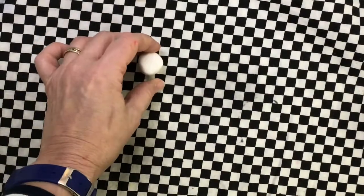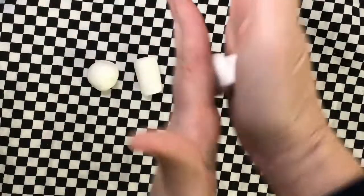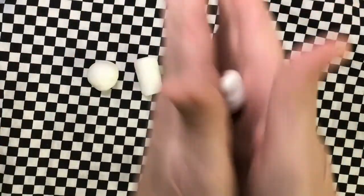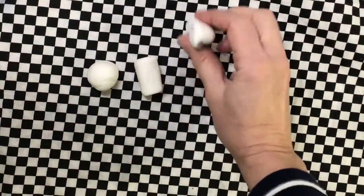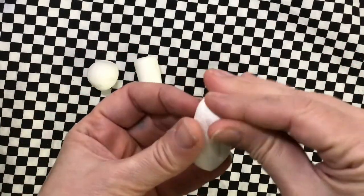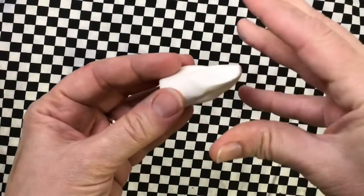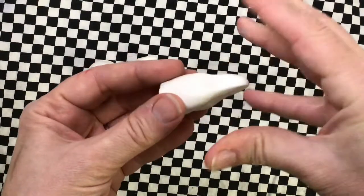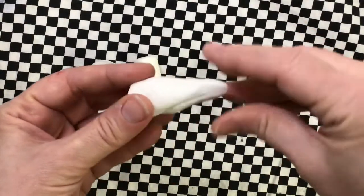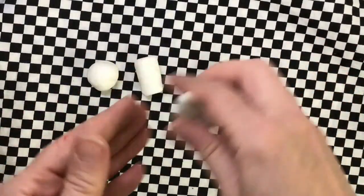Next we're going to make a cone. A cone starts out the same way as the cylinder, so you go back and forth and then tap the bottom. But the top is going to go to a point. Tap tap tap the bottom. You can even pinch the edges a little bit to make it more perfect. Then to make the pointy top, pinch, let go, turn — pinch, let go, turn. Don't pinch and twist because that'll break it off. Pinch, let go, turn, then tap the bottom again.